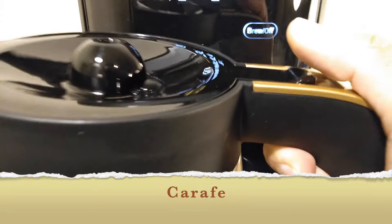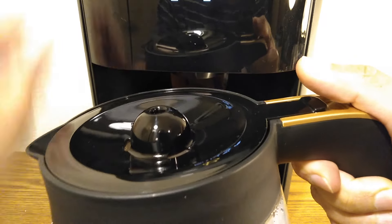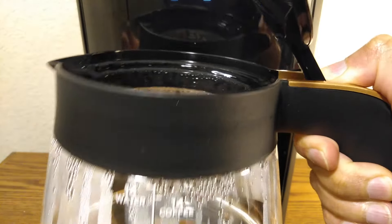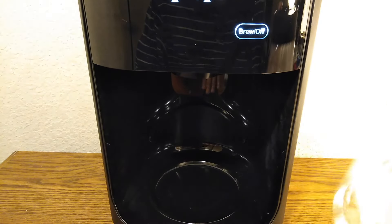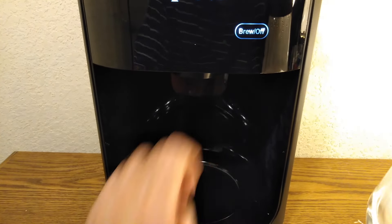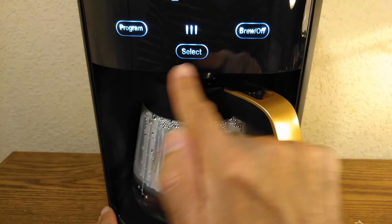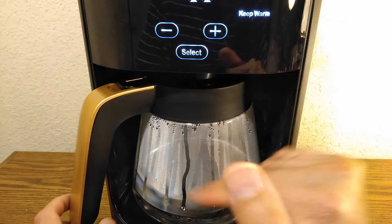Let's look at the carafe — I don't know why everything is in French: reservoir, carafe, gourmet. Anyway, this is the carafe and it's made of glass — very high quality, very transparent glass. This is just water right now; I haven't tested it with coffee yet. There's also the keep warm function: this heats up over here if you do want to keep something warm. You just go to settings and select keep warm.